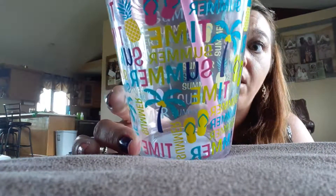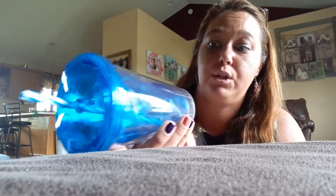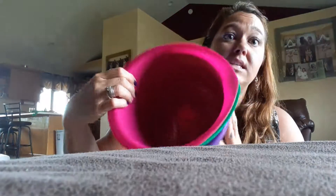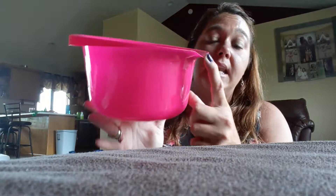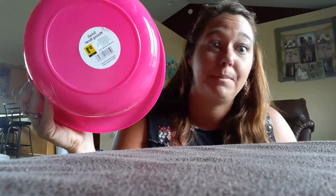Aubrey and Avery each got a cup. Aubrey's has flip-flops and palm trees — it was $1.50, so only 75 cents, and it's 15 ounces. Avery got a blue double-wall 16-ounce cup — it was $2.50, 50% off, so $1.25. The girls also found bowls with a little spout, the same color scheme as their craft room — purple, green, and pink. They're perfect for slime making. They were $1 each, so only 50 cents — much cheaper than the Tupperware they used to sell.